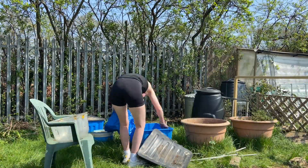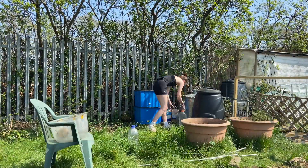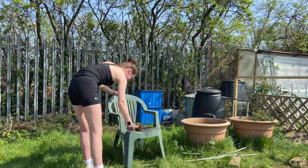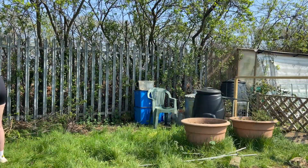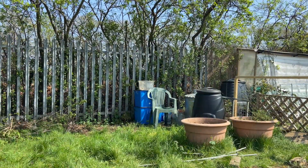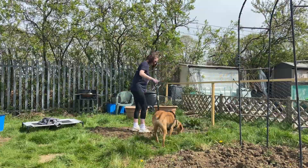I decided to clear as much as I possibly could to the back. The big pots are really, really heavy as they're full of soil, so I didn't manage to do those unfortunately, but they'll be okay where they are for the moment. I managed to get all of that cleared right into the corner and that's given me quite a lot of free space.